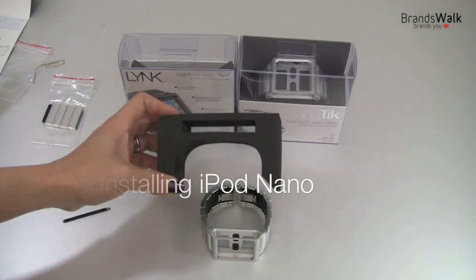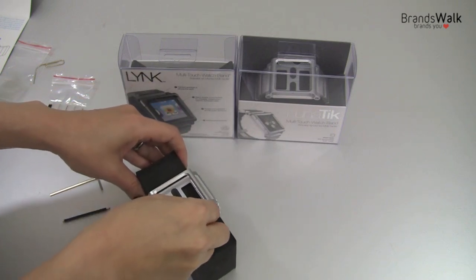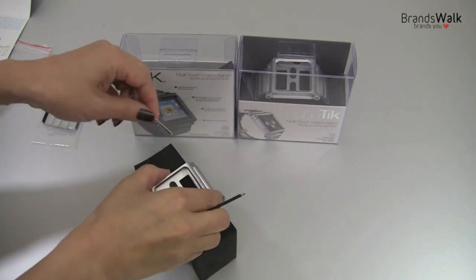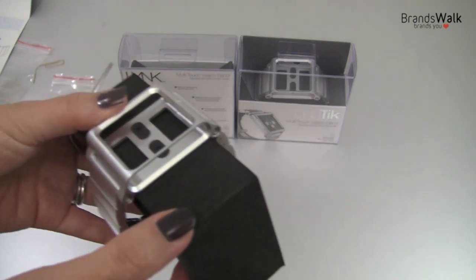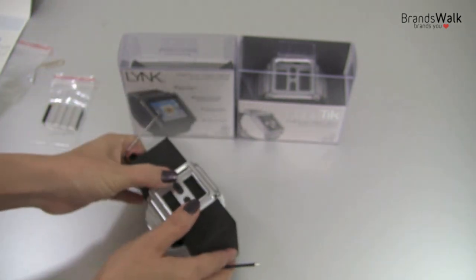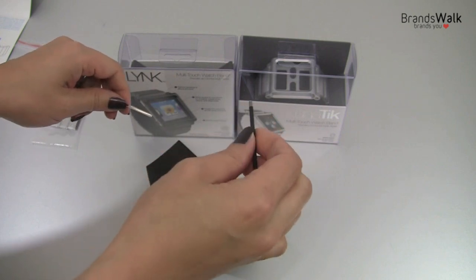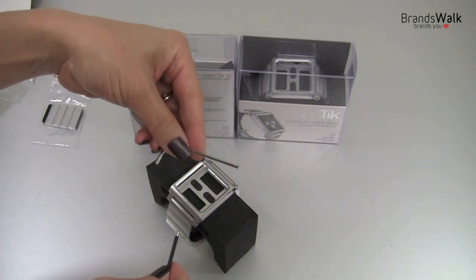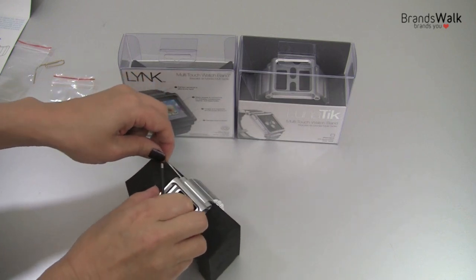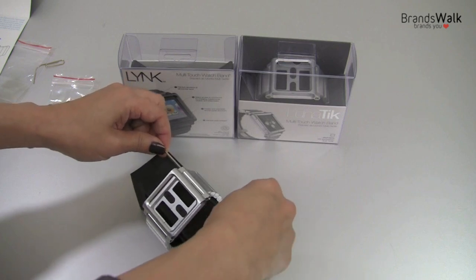I'll be using the base part of the packaging as a mini table when I'm placing the iPod Nano into the frame. It's easier this way to hold the watch band in place to unscrew the two sides here. I'll get this closer to the camera so you can see the screws here, right there. So if you're right-handed, I think it's easier to use this tool on your right hand so you can screw with the right hand. And just place the L-shape in place on the other side of the screw.